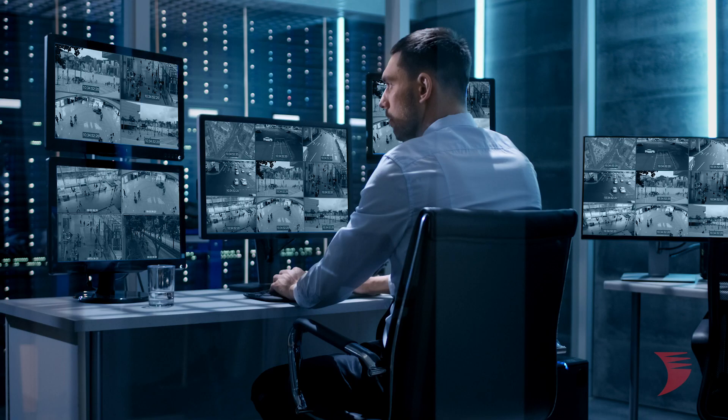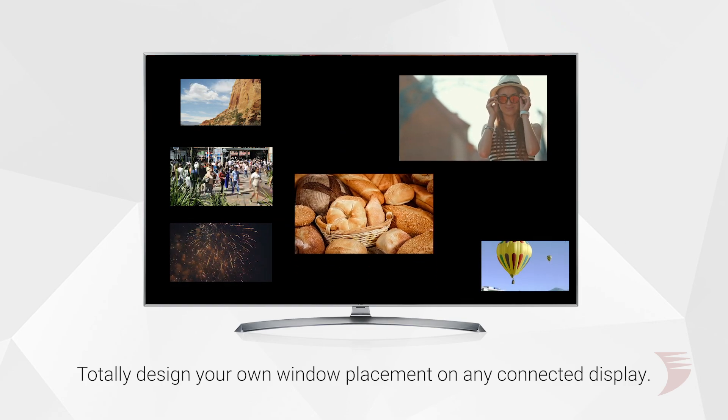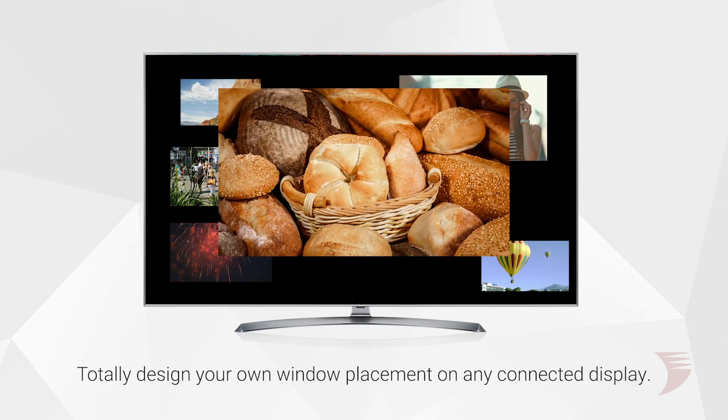Perfect for applications that require a main video feed plus multiple secondary feeds for promotional or monitoring purposes, this decoder allows for the ability to totally design your own window placement on a connected display. With ease of control over every source feed, content and layouts can be changed in seconds, depending on the required focus source, and can be triggered by programmed time settings.